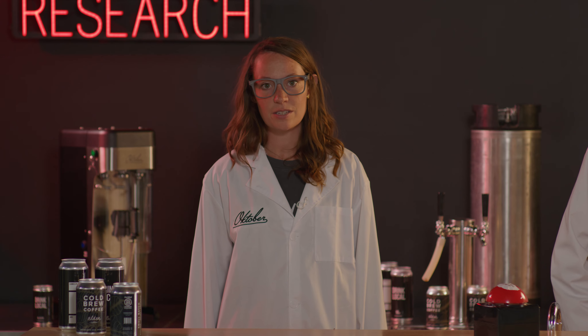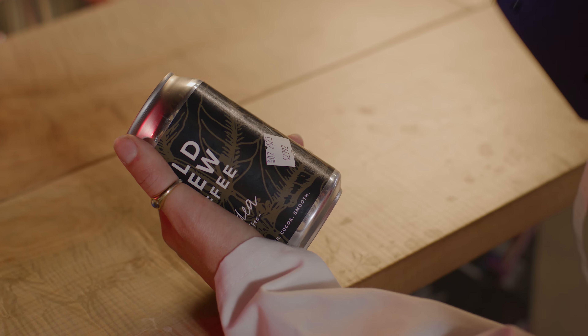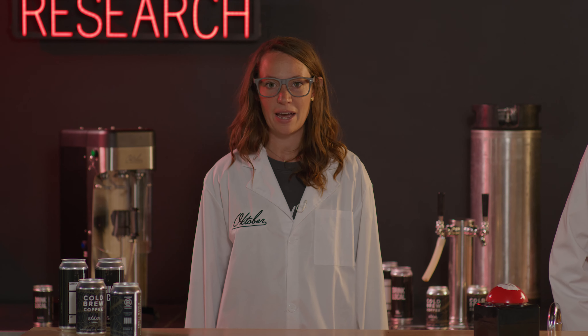No matter which method you use, it's best practice to include a canned-on and best-by date. Don't forget to follow your local food safety regulations. If selling in multiple locations, use cold chain logistics for transporting. If you sell a ton of cold brew cans, pasteurizing for shelf stability can help you branch into distribution.